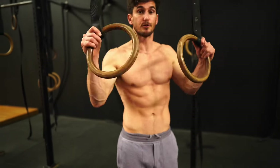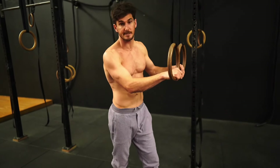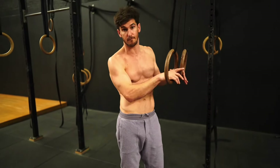So that's the full version. I'm going to show you a few progressions now using the rings at a little bit lower height, and I'm also going to show you some accessory work that's going to be super helpful to build the strength and awareness to develop that full position.